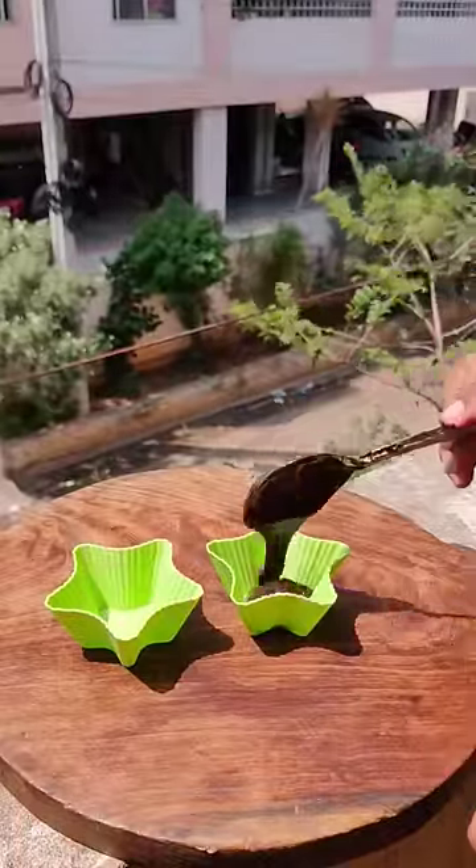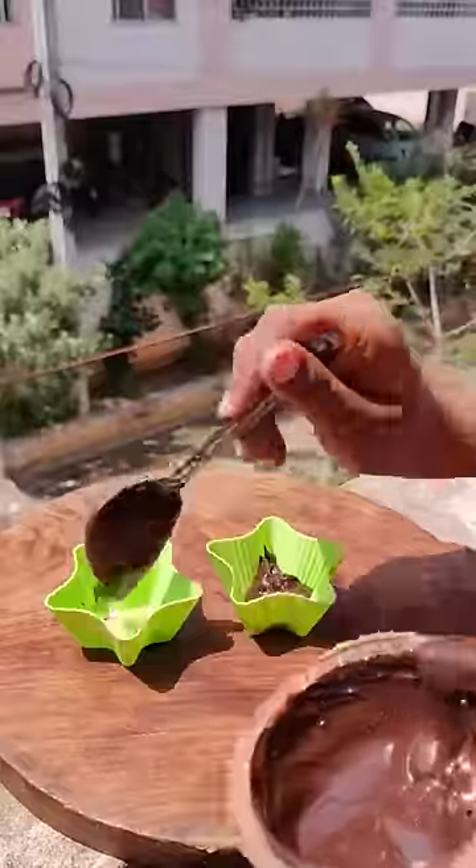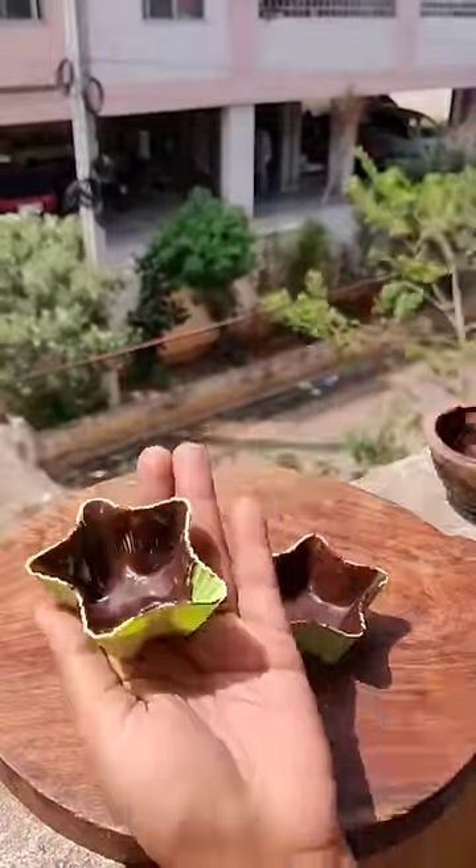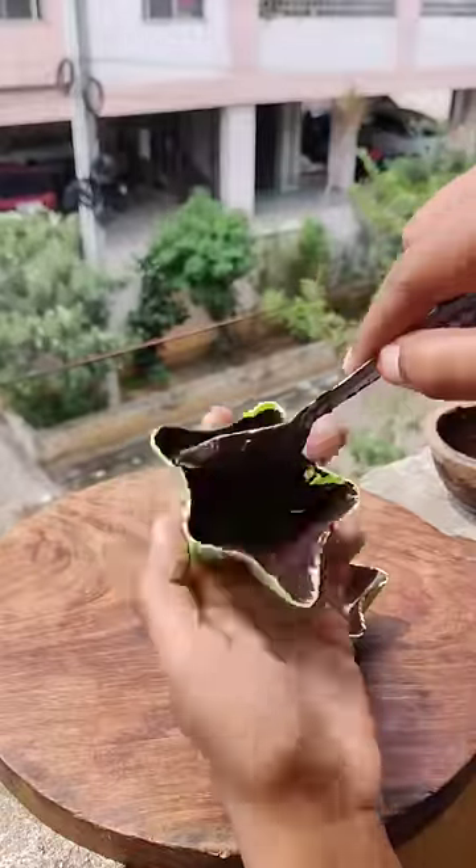I thought that I would make a star bowl — something innovative. I thought that the chocolate bar would make a different shape, so I thought that the chocolate bar would make a star shape.